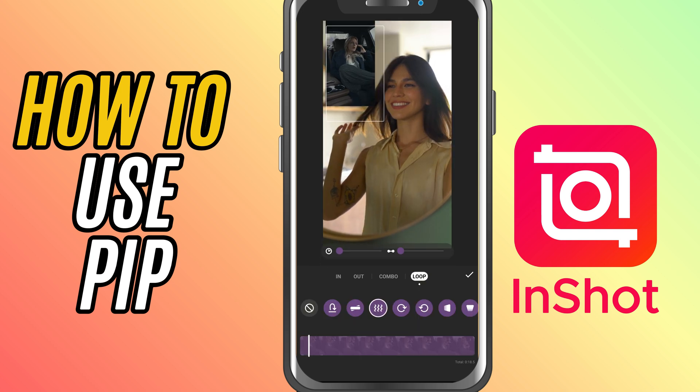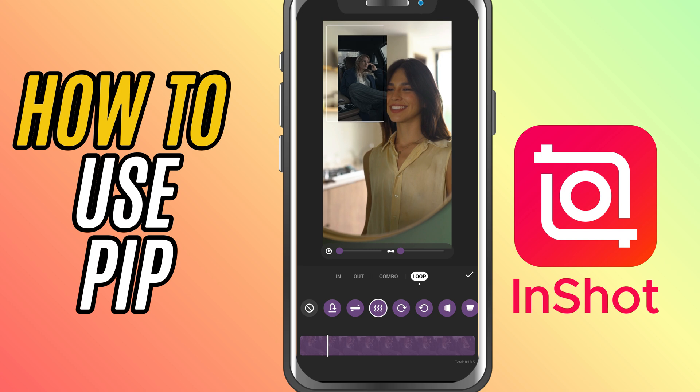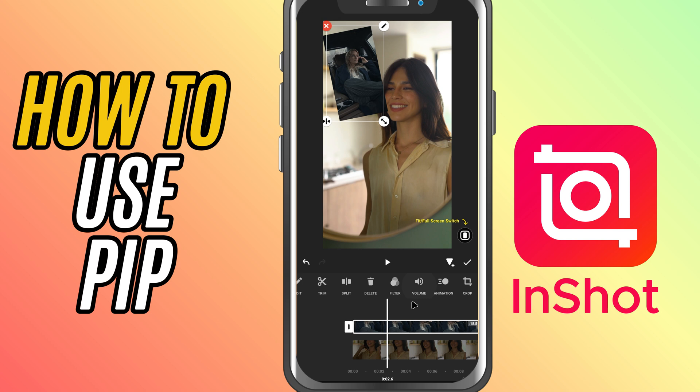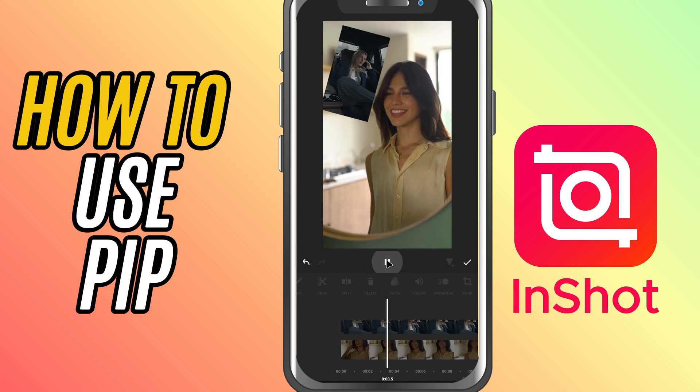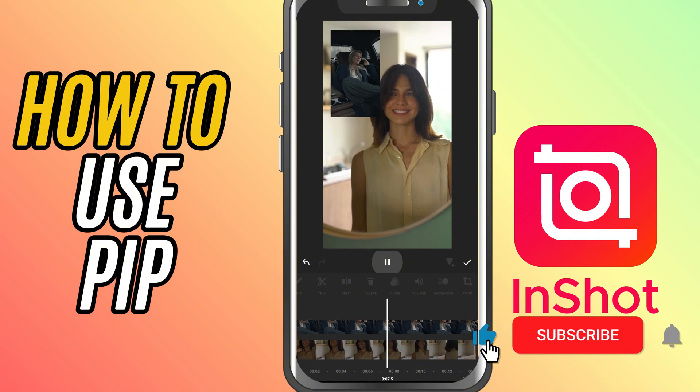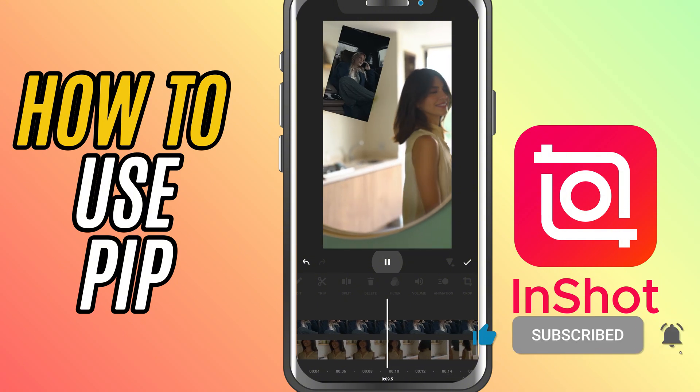And that's it. You've just added a picture-in-picture effect in InShot like a pro. This is an awesome way to level up your edits and make your content more dynamic. If you found this helpful, don't forget to like, share, and subscribe for more easy InShot editing tutorials.